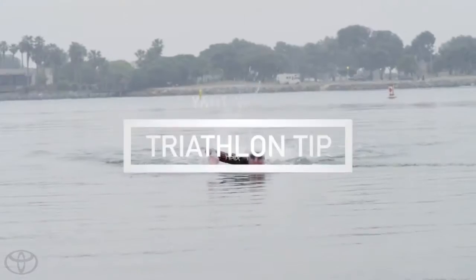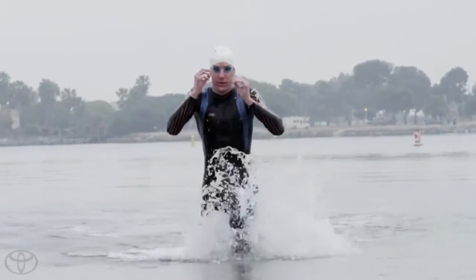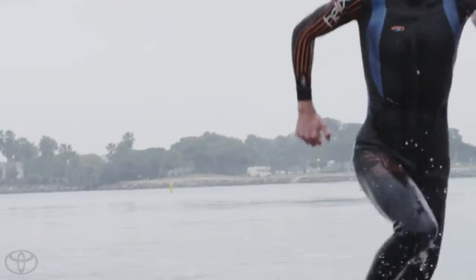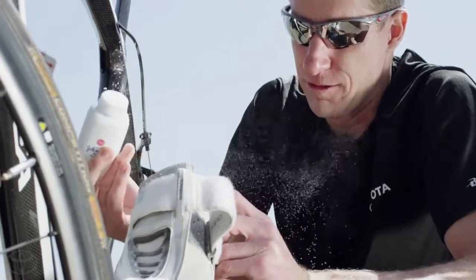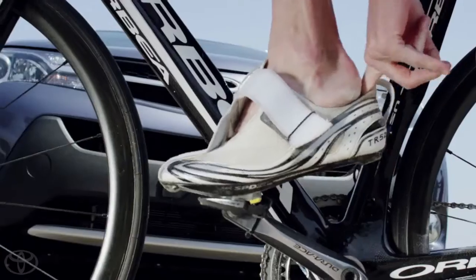If you're a seasoned triathlete or just training for your first race, here's a helpful tip to speed up your transitions. Get some baby powder and put it in your cycling shoes. I guarantee it'll help you slide into your shoes faster when you have wet feet. May all your transitions be fast and smooth.